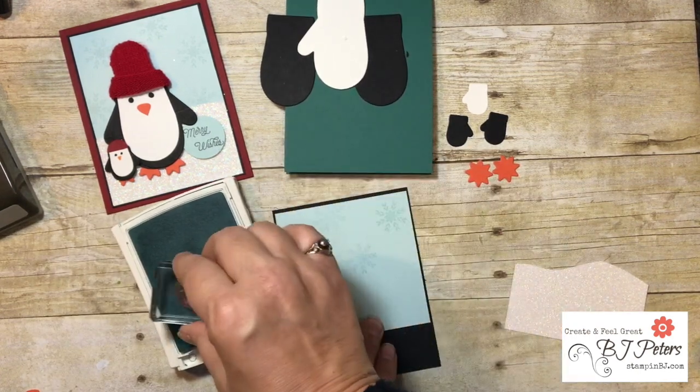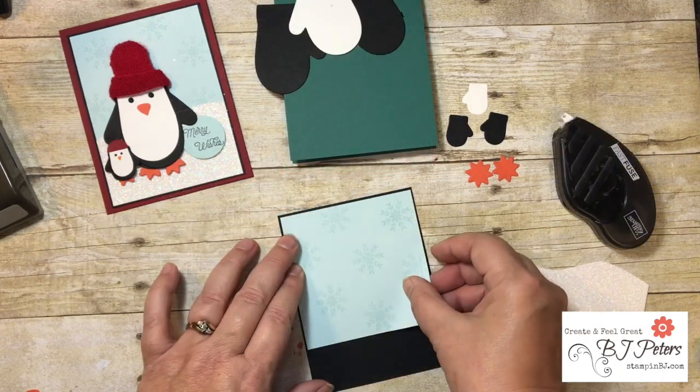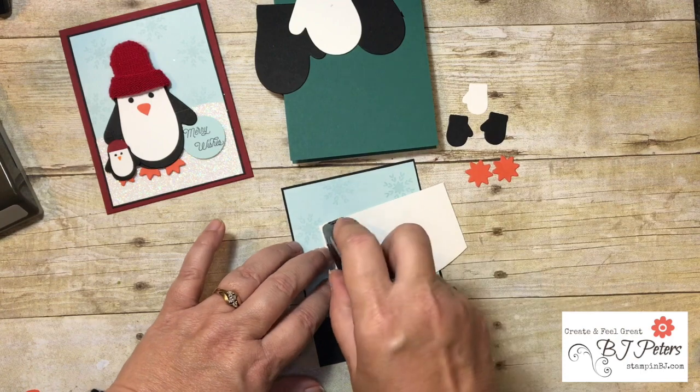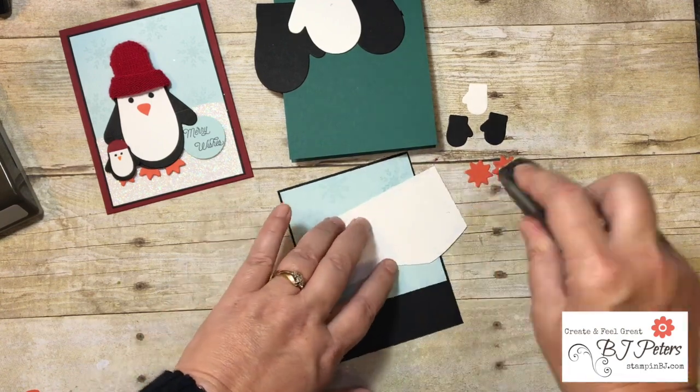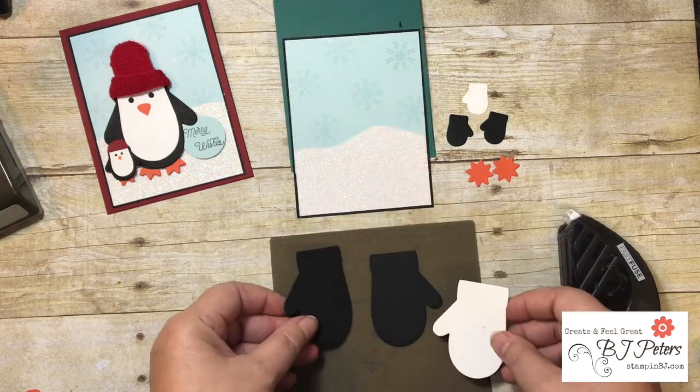I had the snowflake stamp from the Smitten Mitten stamp set and I'm going to stamp it in Pool Party ink on Pool Party cardstock. Then I'll adhere the Soft Sky and the Dazzling Diamonds cardstock to the Basic Black card base layer and start putting the little penguin together.